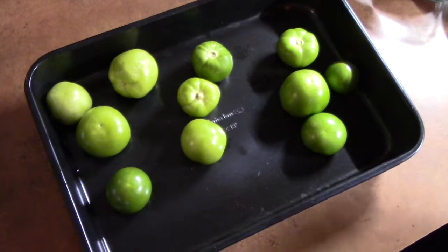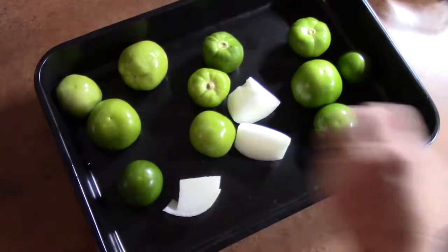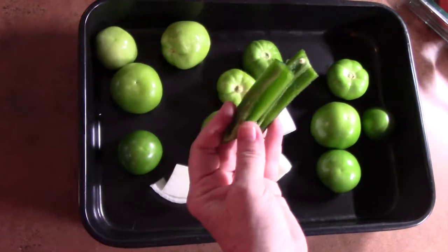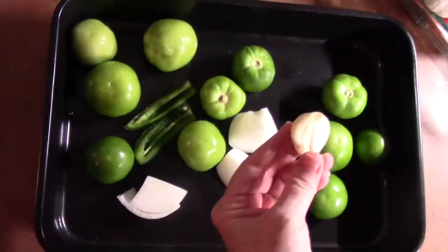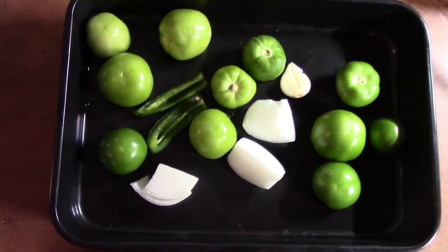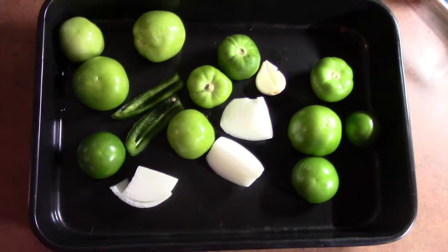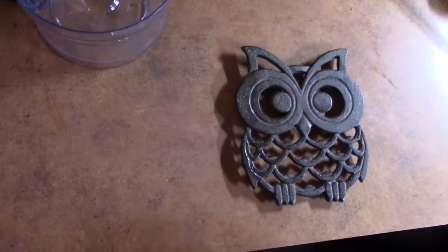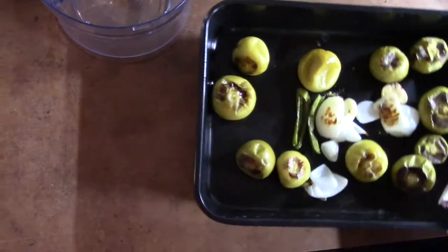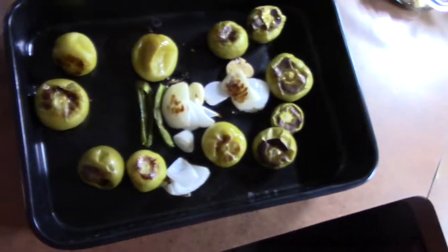To my pan I'm also going to add half of an onion, just rough chopped, half of a jalapeño pepper — I have seeded these — and one garlic clove. We're going to roast these for about 15 minutes in a preheated 400-degree oven. I'm taking the tomatillos, onions, garlic, and jalapeños out of the oven — they've been roasting for 15 minutes.